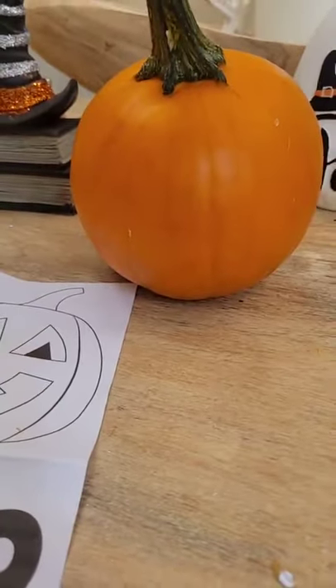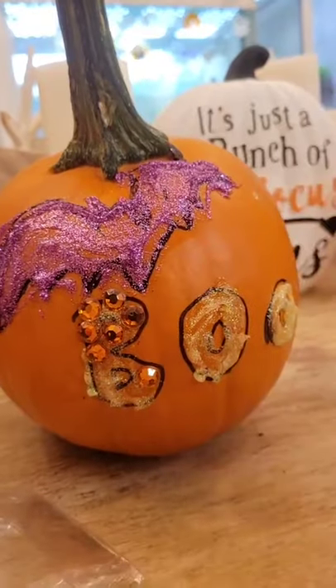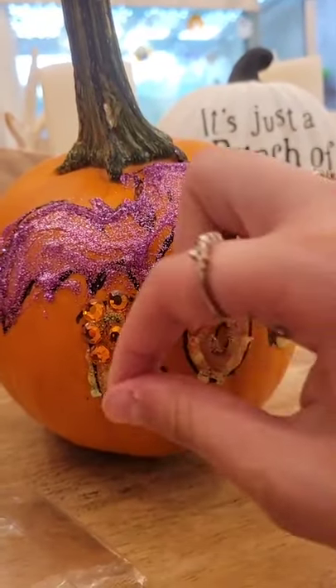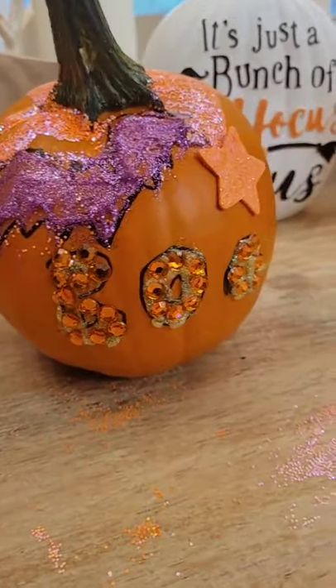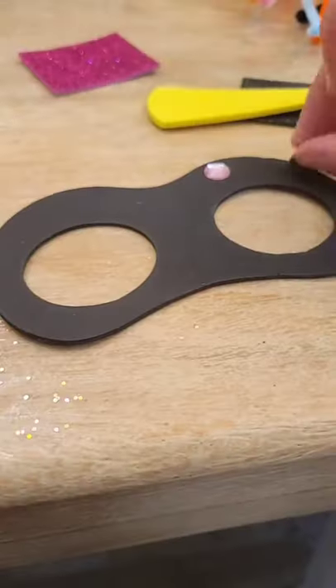This next one allows you to draw stencils and use glitter glue to decorate your pumpkin. This one is an adorable little pumpkin unicorn.